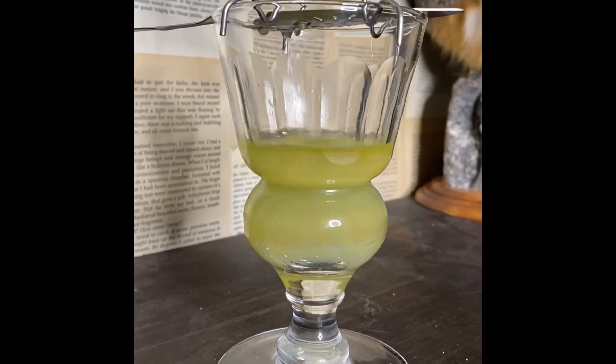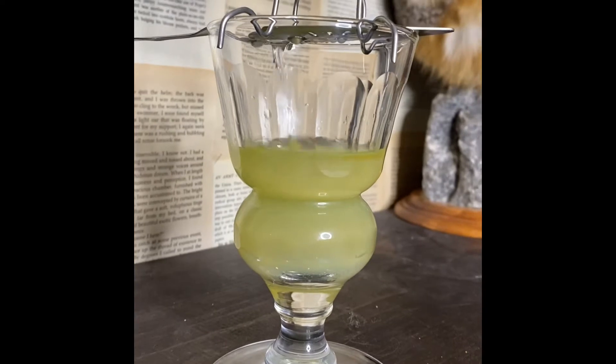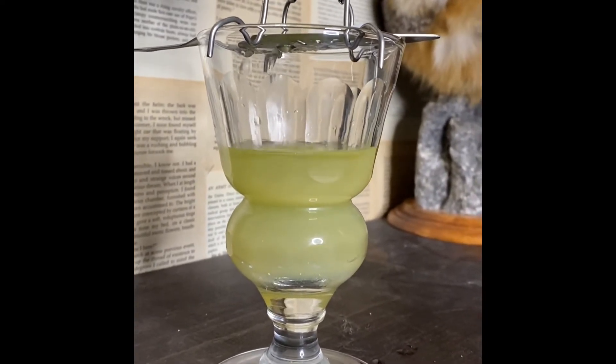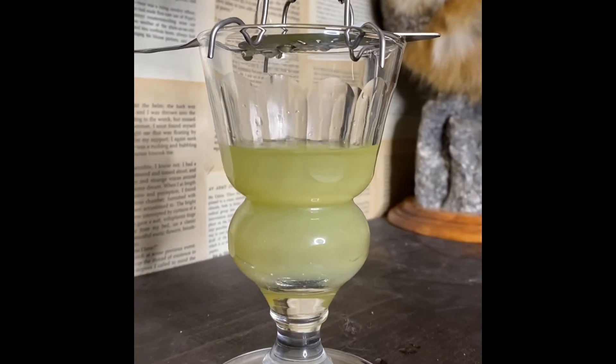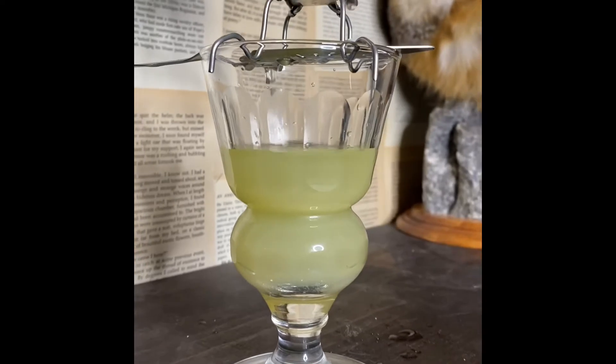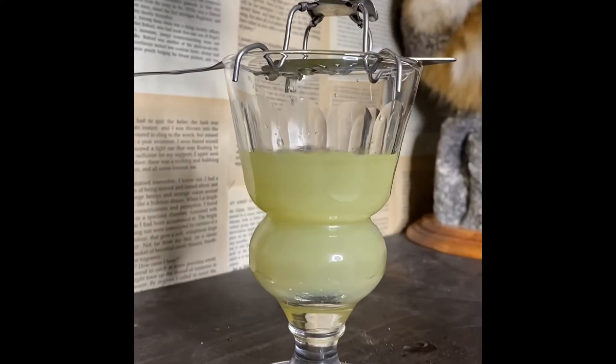Right here we're gonna speed up the video at about two times the speed. The reason why Absinthe becomes opalescent — or louches — with the addition of water is that alcohol is a solvent and it keeps all the essential oils of the Absinthe botanicals in solution. When you add water, it brings all the essential oils out of solution.